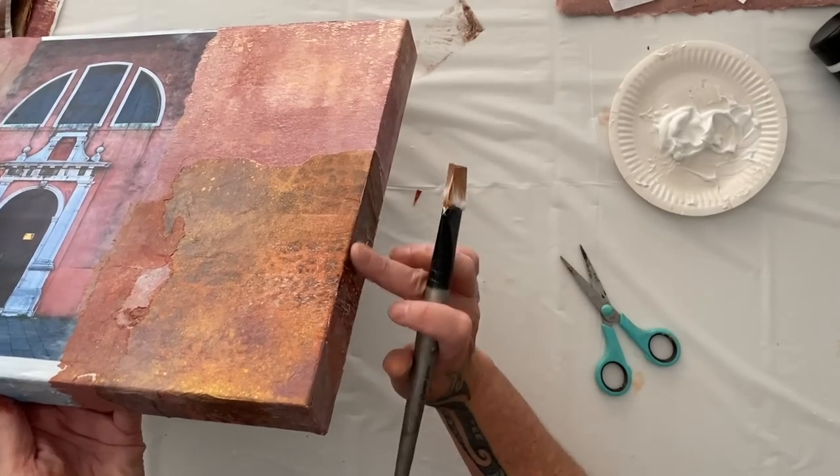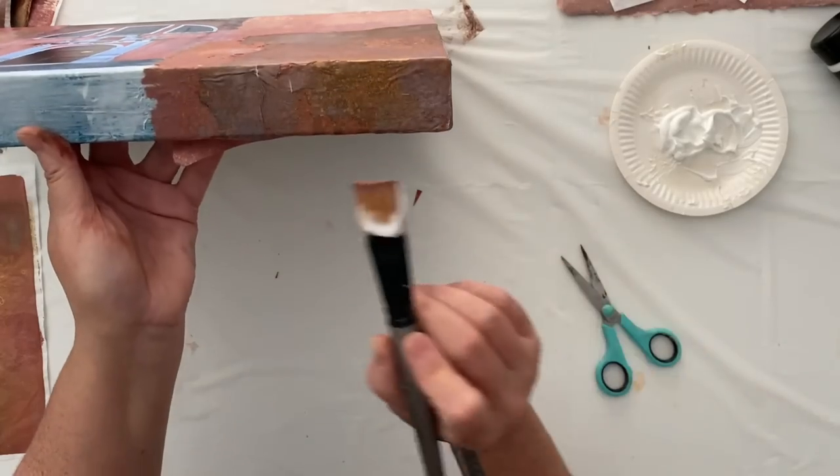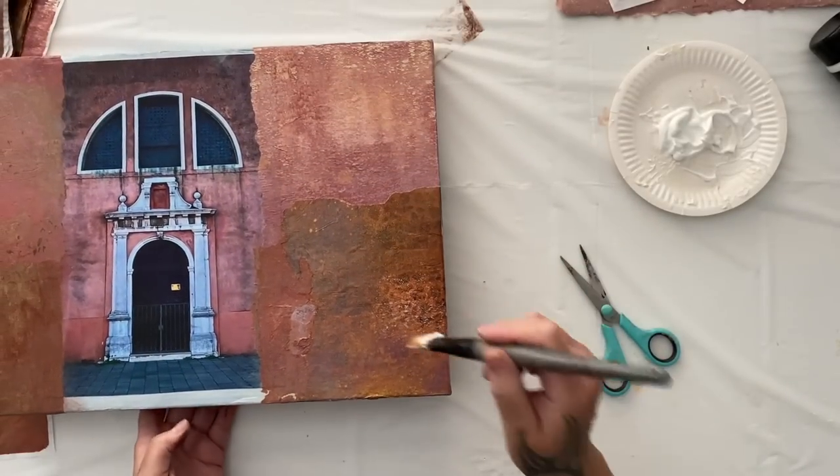It makes a huge difference because as it's hanging on the wall and you're walking up to it, you see the color of the sides before you actually see what's on the front. So it just seems logical to me — it looks better, just do it. All right, that's all tucked around there.